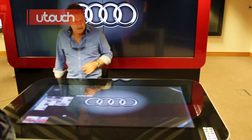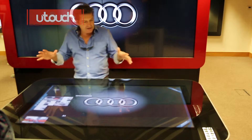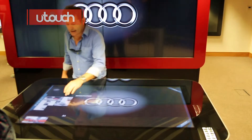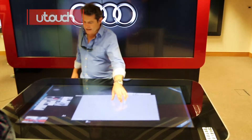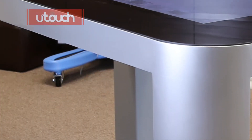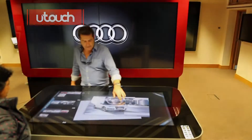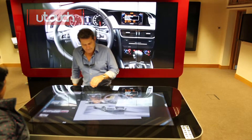This is a sync table — a 46-inch completely flat surface multi-touch display, branded for Audi. It comes in 40, 46, and 55 inch sizes with a really nice ergonomic design and different height options. This one is more of a bar-height setup. You can bring it out, turn it around, and flick content up behind you.